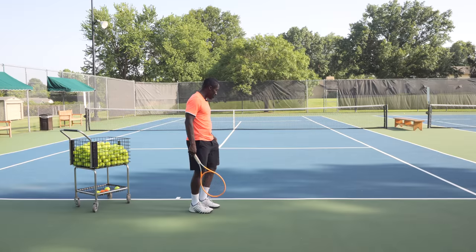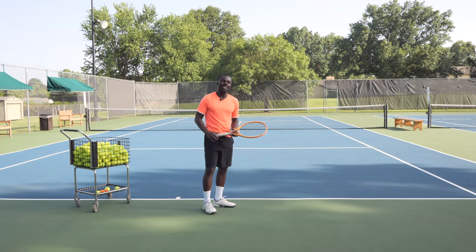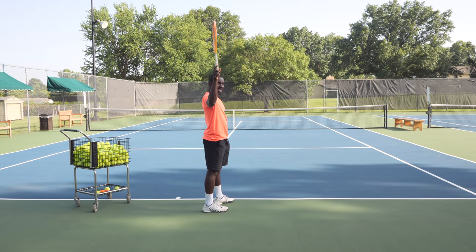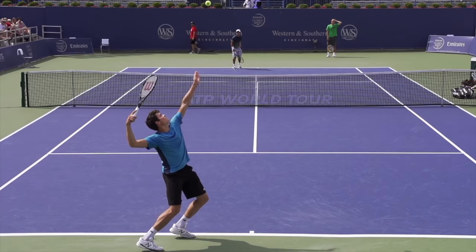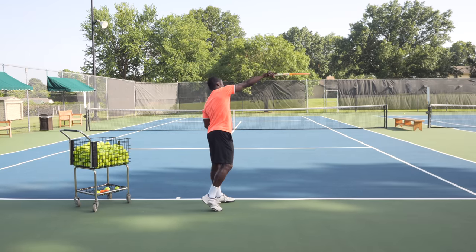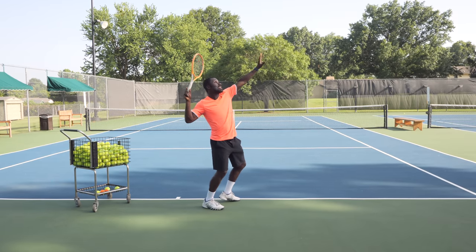The big mistake recreational players make is serving like this — elbow on the side or right behind the body. What you see the pros doing is getting into a position where, as a right-handed player, the elbow is behind the body. This allows you to create the brushing action. That same motion from the ground stroke can only happen if the elbow is back, allowing you to drop and brush left to right. By fixing your elbow position, now you can start going left to right and create spin for consistency.